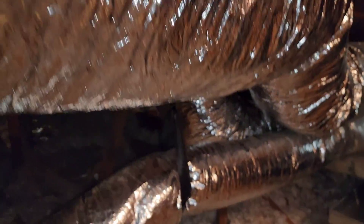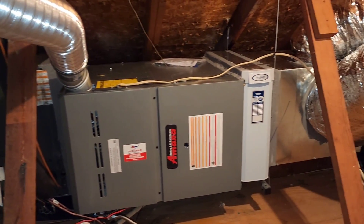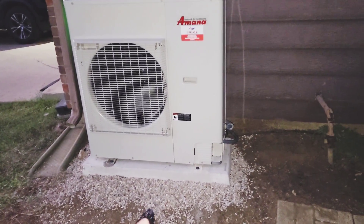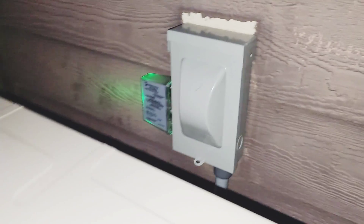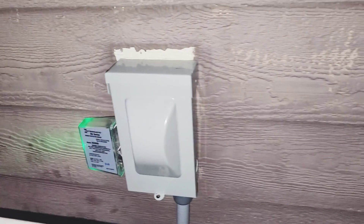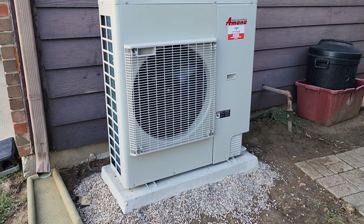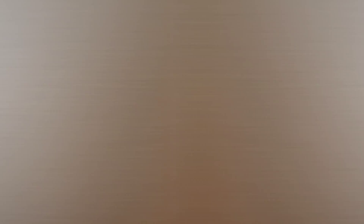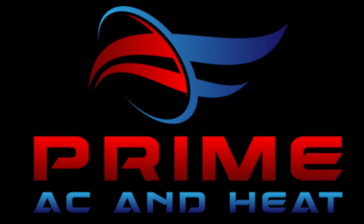That is it for the inside — everything looks really nice and the customer was super happy. Out here with the S-series: we leveled it out with the gravel, heavy concrete pad, S-series is bolted down with concrete anchors, new disconnect, new surge protector as always, new whip, and the copper is all new. Everything is nicely sealed, watertight — perfect finished product. Looks amazing, customer was super happy, and it's going to provide years of service. Nice and quiet, as always. Thank you for watching — don't forget to comment, like, and subscribe. We'll catch you on the next one, Prime family!